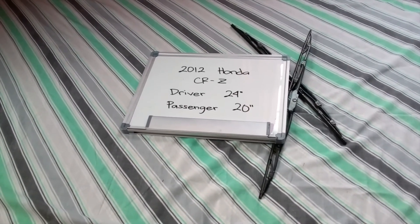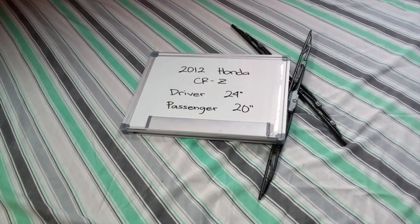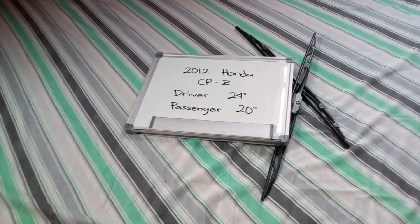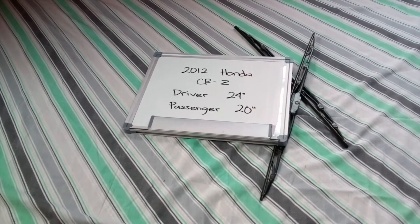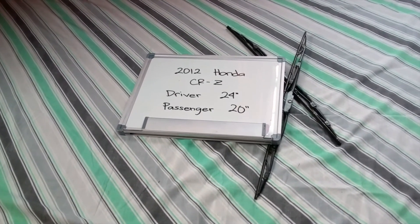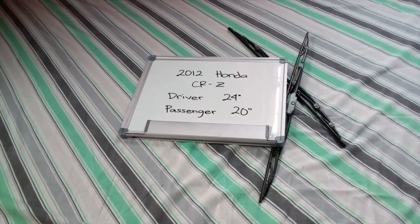You can also check the video description because in there you will find the most recent price for these blades. If you happen to know a cheaper place to buy a wiper blade replacement for the 2012 Honda CRZ, make sure to leave us a comment and let us know.